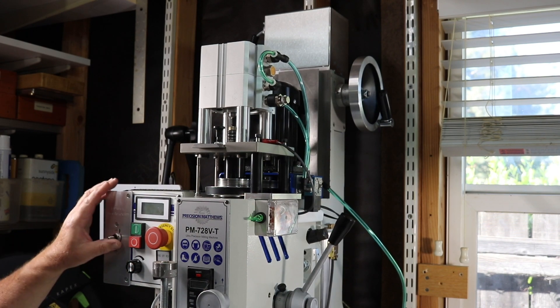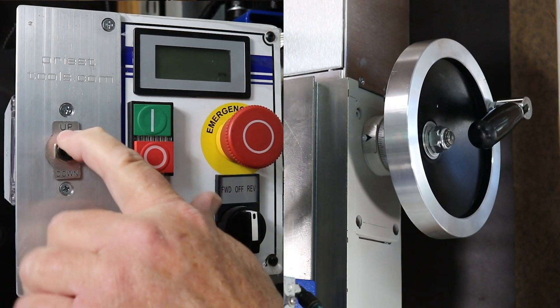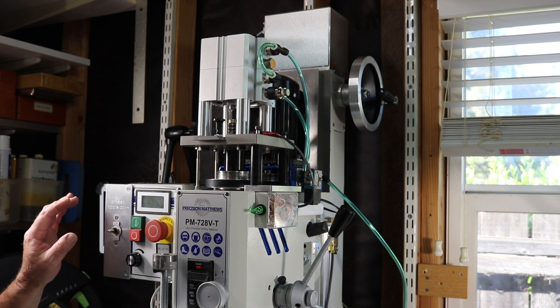To operate the Power Lift, you simply push up or down. That sound is the sound of your shoulder and arm not turning the hand wheel.